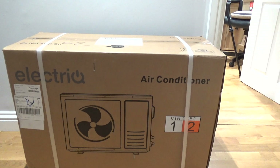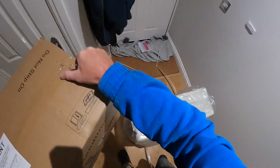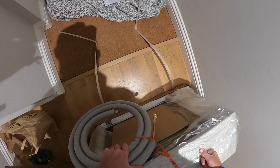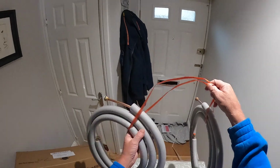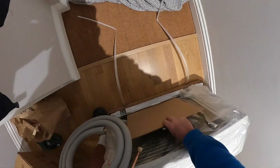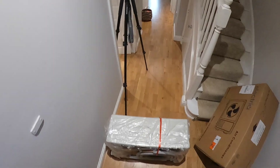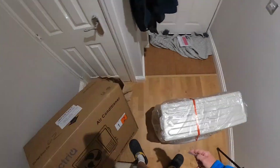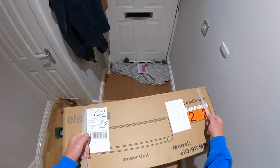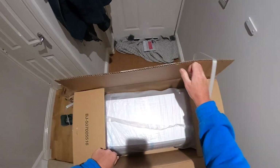Both indoor and outdoor units are individually boxed. Within the first box is the outdoor unit with a 3-metre pipe set for the installation. In the next box is the inside unit, which comes with 1.5 metres of pipework attached, the main supply cable, and the power and signal cable that goes from the indoor unit to the outdoor unit. Also included is the condensate pipe, the unit's remote control, and full instructions.